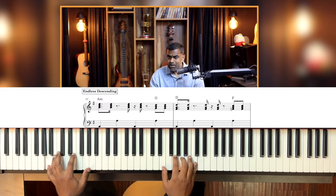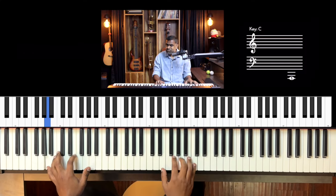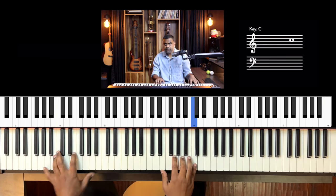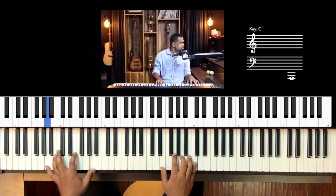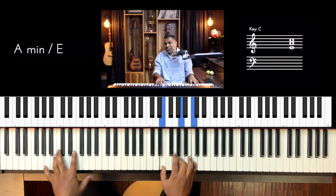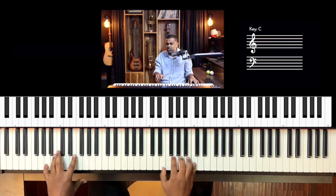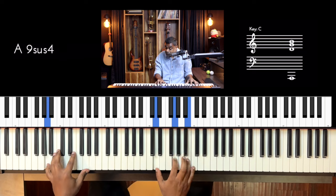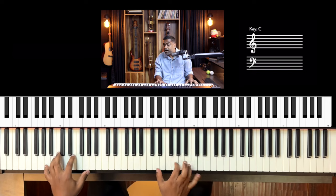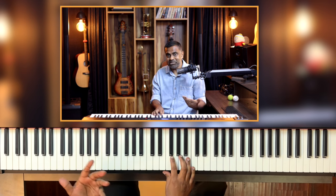The rhythm is based on: one-e-and-a, two-e-and-a, three-e-and-a, four-e-and-a, cycling through the chord changes. The new chord is helping you remember the rhythm a lot better, in my opinion.